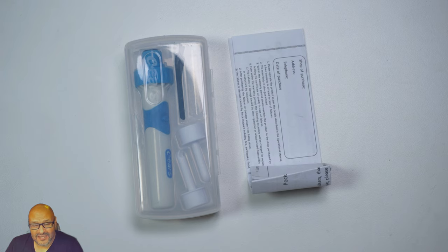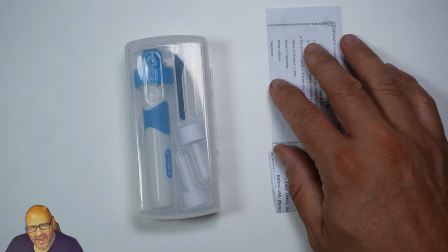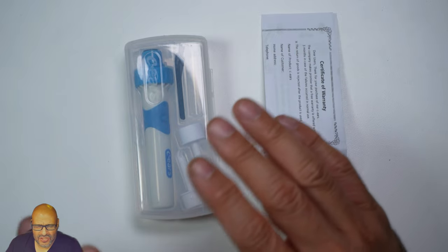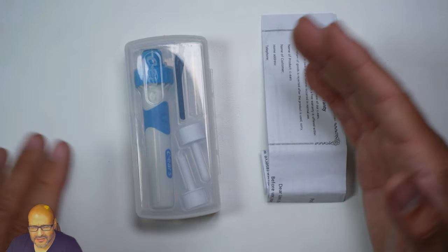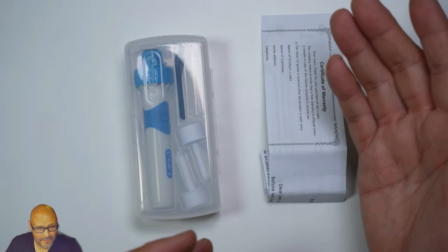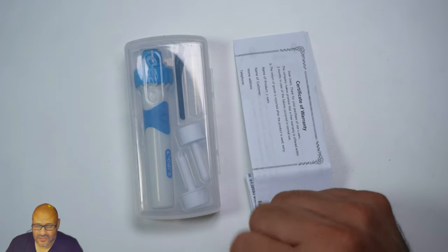The vendor was kind enough to send this out for us to review. Just to be aware — be cautious when you use something like this for your ear. Make sure you seek attention from a doctor first, and if you suffer from ear aches or other issues, consult one prior to using this.